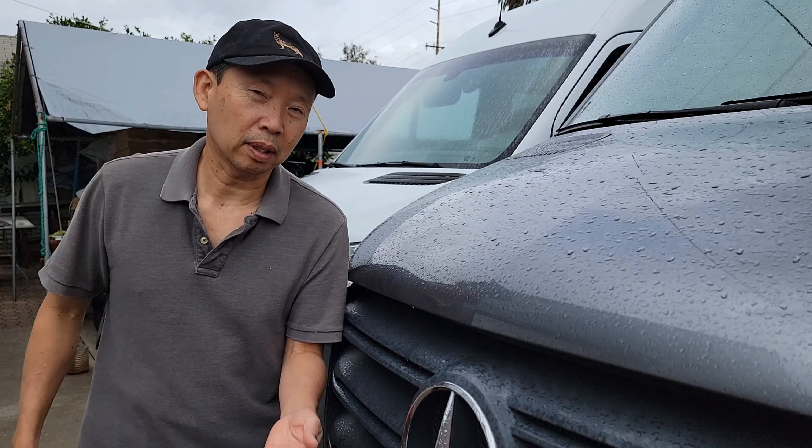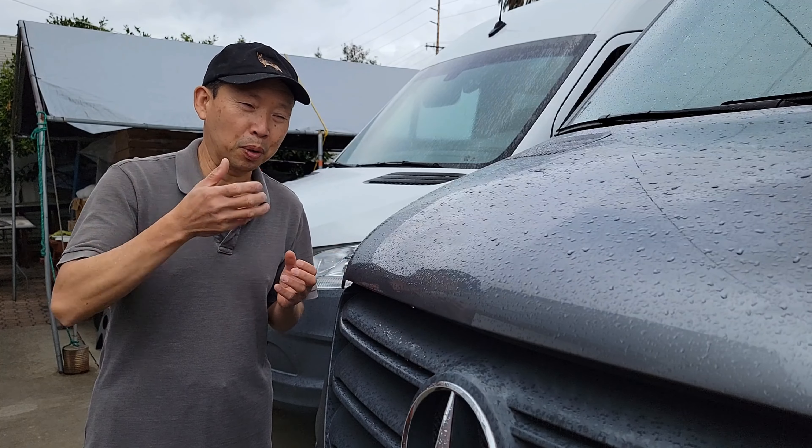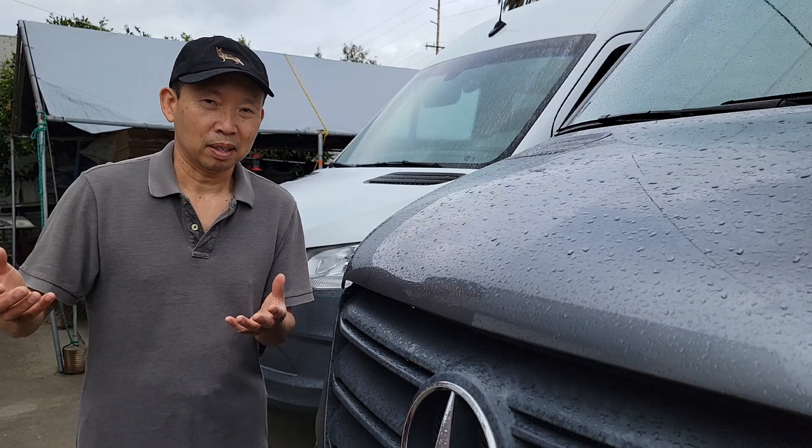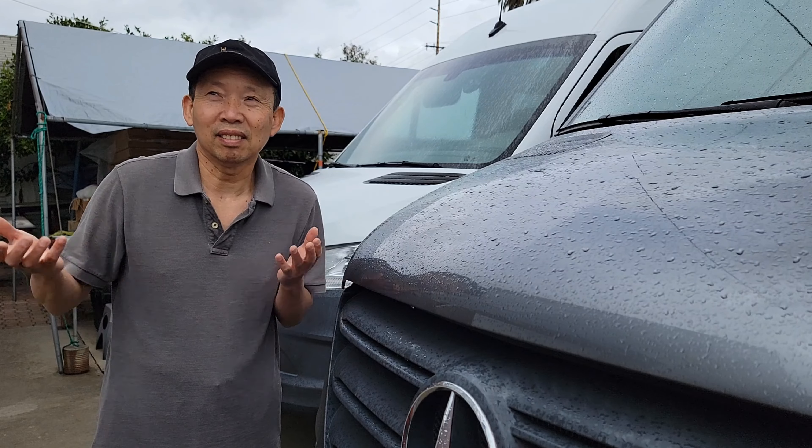At least I get to install two pieces — then next thing you know, boom, rain. Sun, rain, sun, rain. I feel like we're on the island — this is cool.